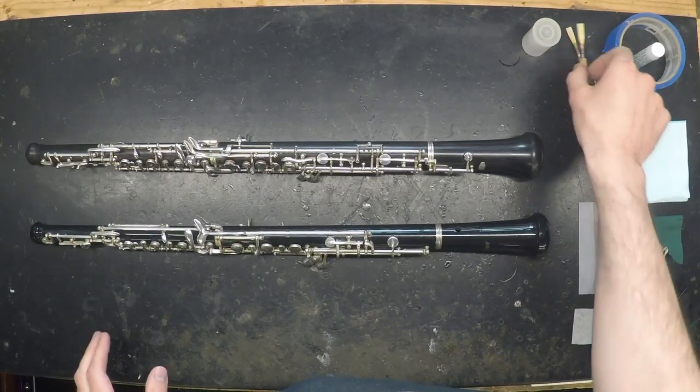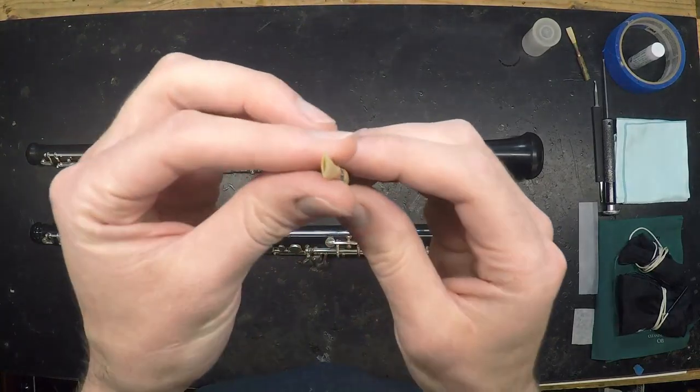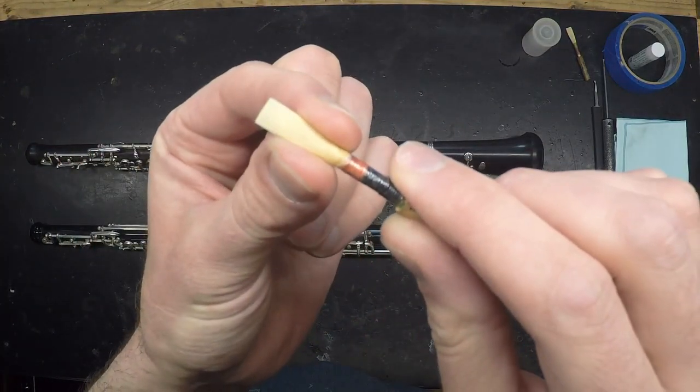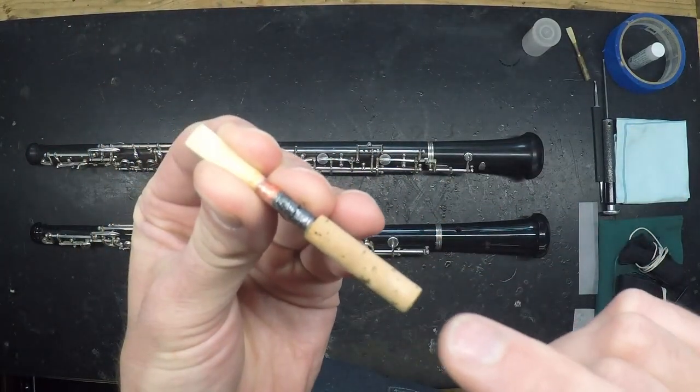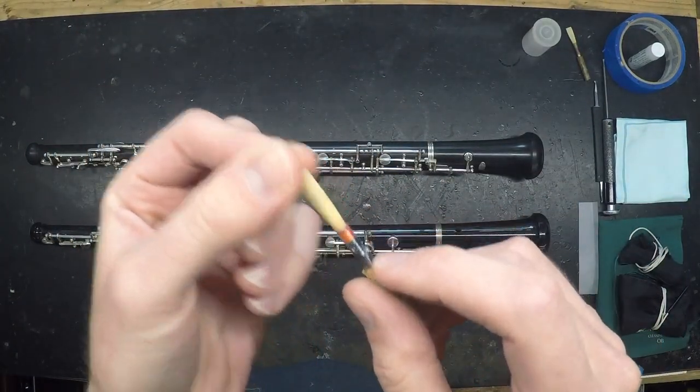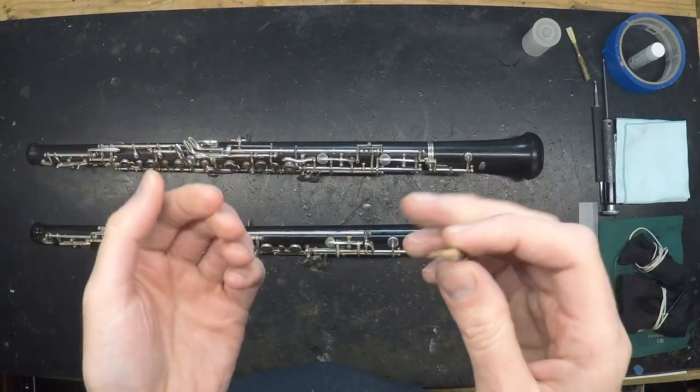But first, let's talk about the reed. When you're done playing and before putting your reed away, gently squeeze the sides to open the tips slightly, and then blow through the bottom of the reed to clear out any excess moisture. Wipe the tip dry before placing it in the case.